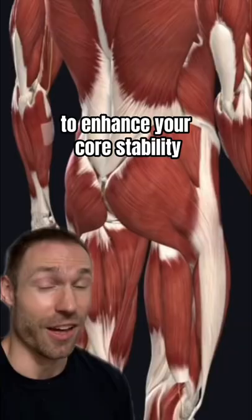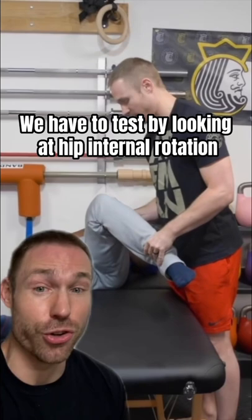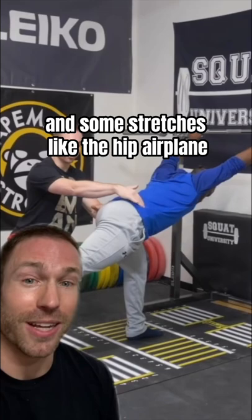The piriformis can also irritate the sciatic nerve, but there's no one-size-fits-all for fixing, so we have to test by looking at hip internal rotation. If your painful side has limited internal rotation compared to your other side, start with some soft tissue work with a ball to the hip and some stretches like the hip airplane dropping your hip into an internal rotation stretch.